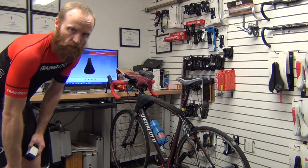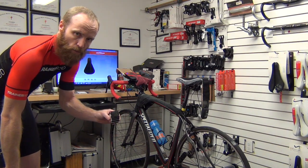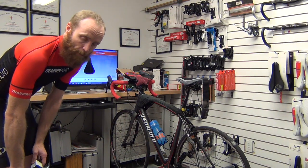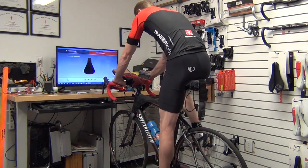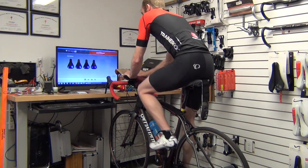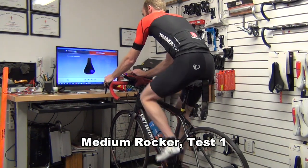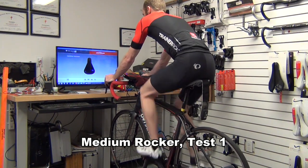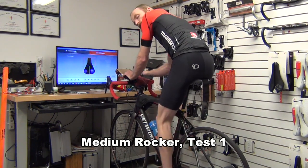We just completed the stiff setting with all springs in place on the rocker. Now I've removed the small foam springs that were underneath the middle of the front section, so we've gone to what I'm calling a medium setting.